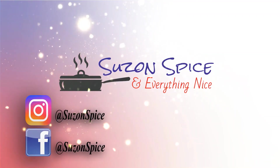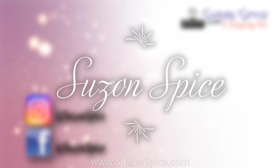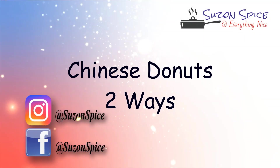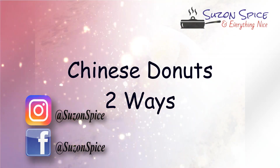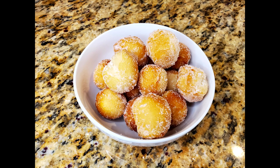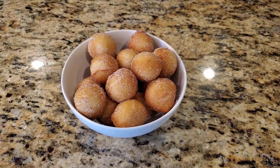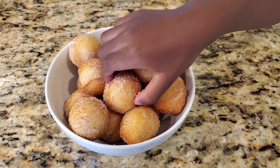Hi everyone, my name is Jeremiah. Welcome to Susan Spice and Everything Nice. Today we're gonna make some Chinese doughnuts. I love Chinese doughnuts. We're gonna make the regular kind with sugar and another kind with cinnamon and sugar. It's so easy to make and it's so delicious. I almost ate all of them.